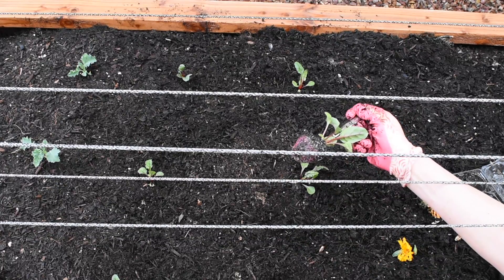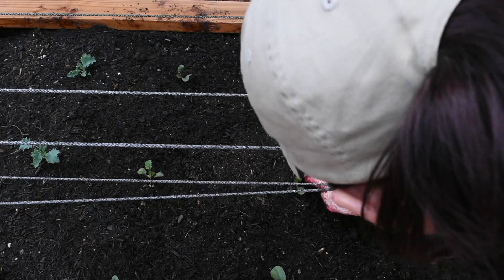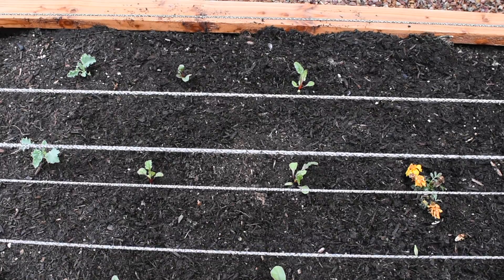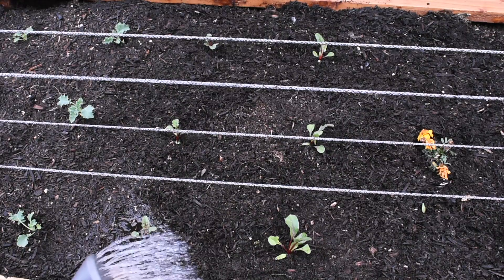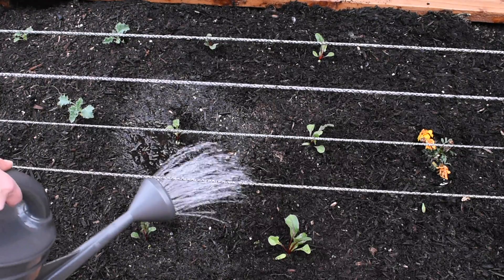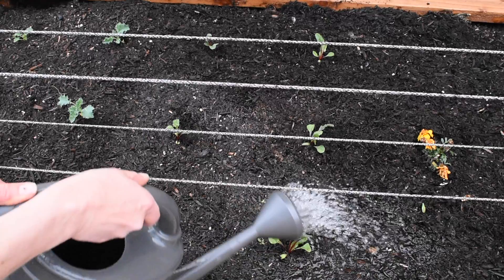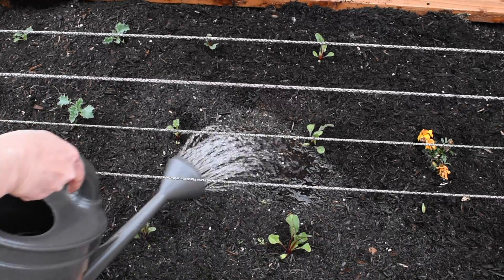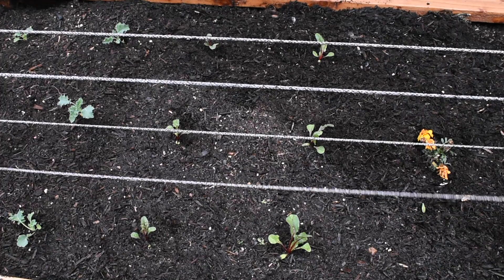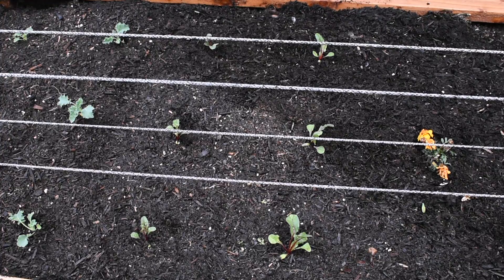Look at these beautiful red roots! Now I'm going to water these guys. I'll give them a good drink of water and figure out how much to water them as they go depending on how hot it gets. Hopefully it doesn't get too cold — it's March 4th so the coldest days should be over — and hopefully it doesn't get too hot either.